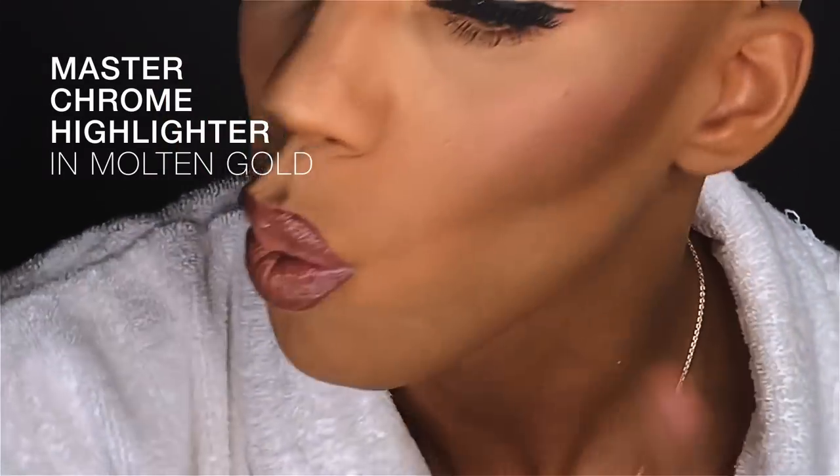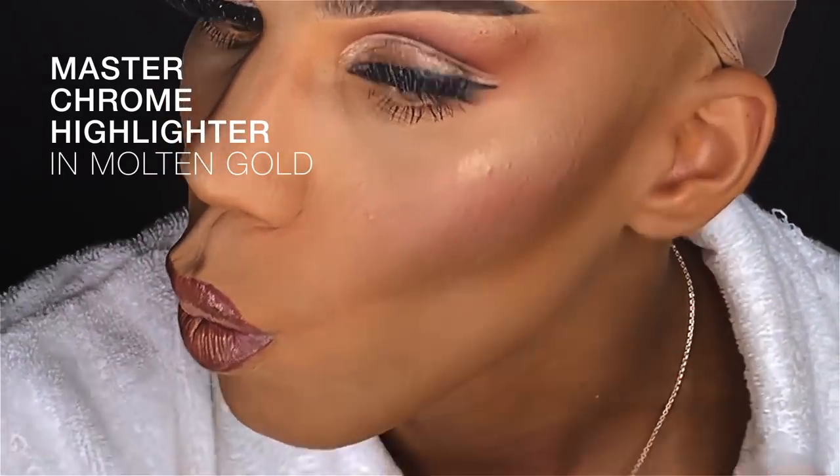For my final step, I'm going to be using the Maybelline Master Chrome in Molten Gold. And just like that, I am ready for my final look. I'm ready for the wigs, I'm ready for the nails, I'm ready for the buffoonery of it all that we call drag. So stay tuned — you don't want to miss this.